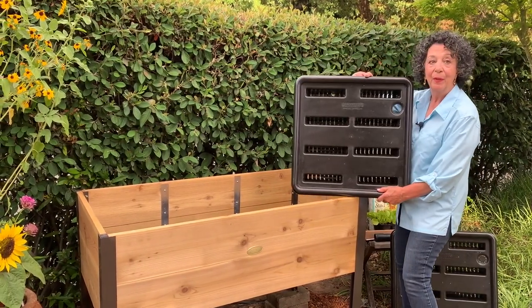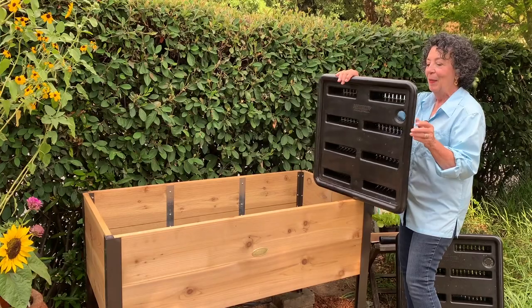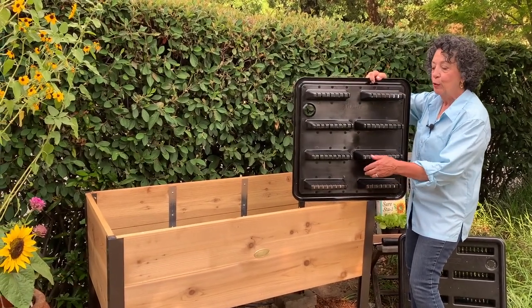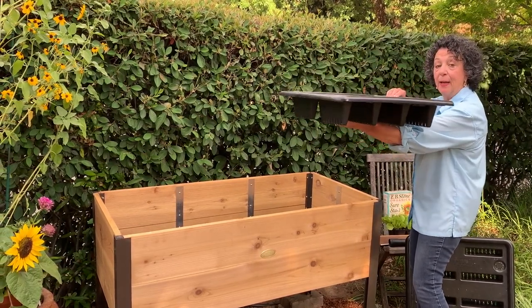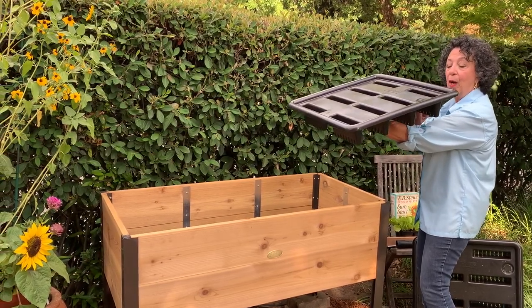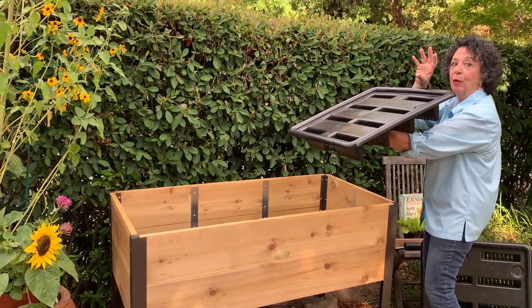This is the top — the reservoir top. You can see this hole; I'll show you what that's for in a minute. The magic of this are these channels. If you can visualize what these are going to look like sitting down inside those reservoirs, the water is going to come up these channels and hydrate the roots of the plants.